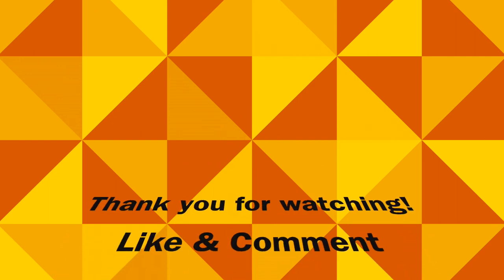But as of right now, that's about it, and I hope you enjoyed the video. Thank you.